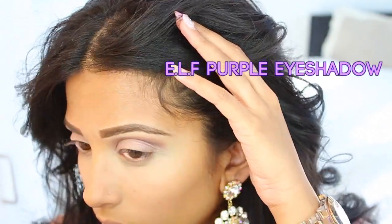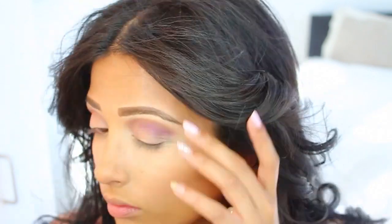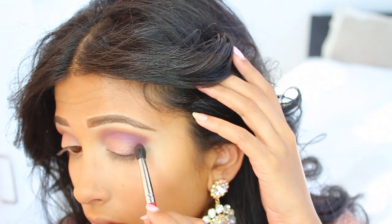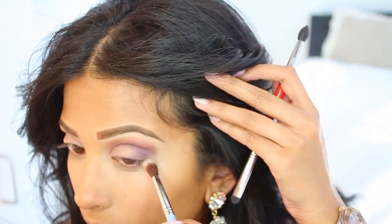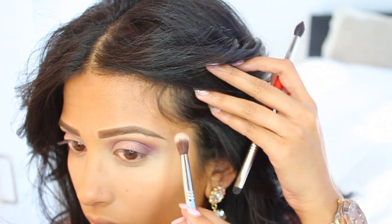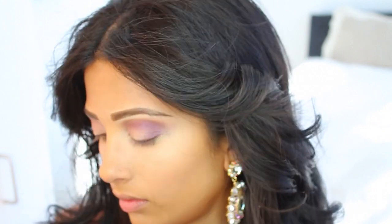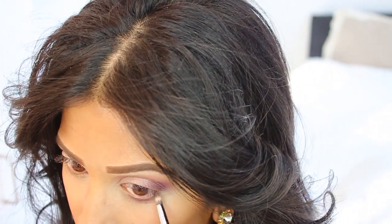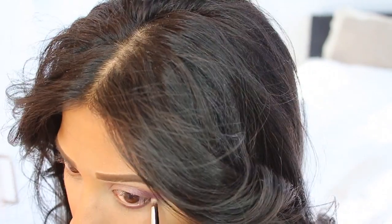Then I'm going to take this purple shadow — this shadow is a steal, it's a dollar and was such a great discovery. I don't like traveling with eyeshadow palettes because my biggest fear is breaking them. I went on a trip for a wedding and only packed my Naked Basics palette, so I went to Target and bought this shadow for a dollar. Look how beautiful the color is.